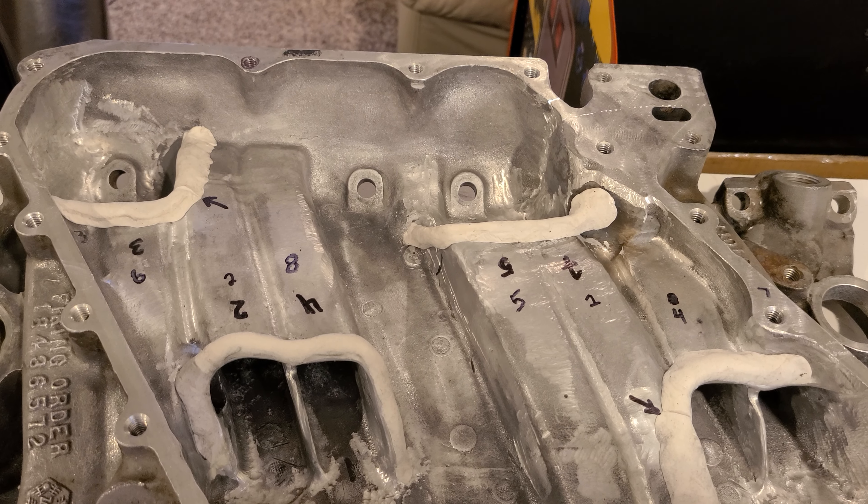Thank you all for watching - sorry it's long and sorry it's just me pointing to stuff. Just to go through it one more time: best, second best, third best, fourth best, fifth best, sixth best, seventh best, and worst.